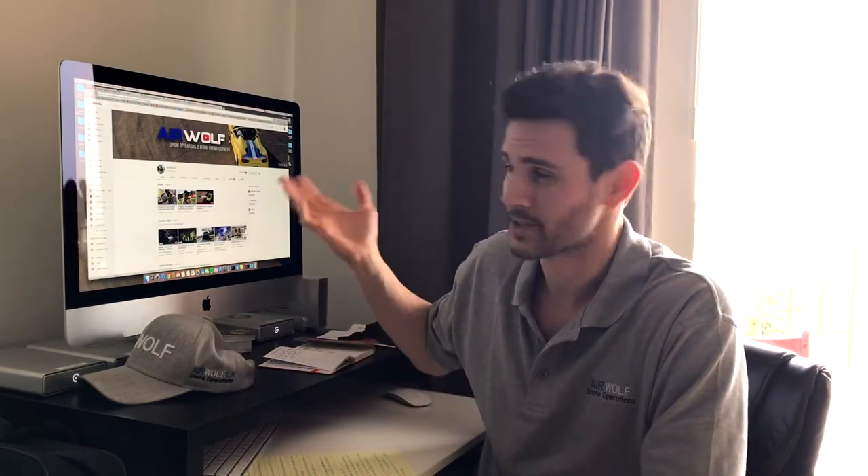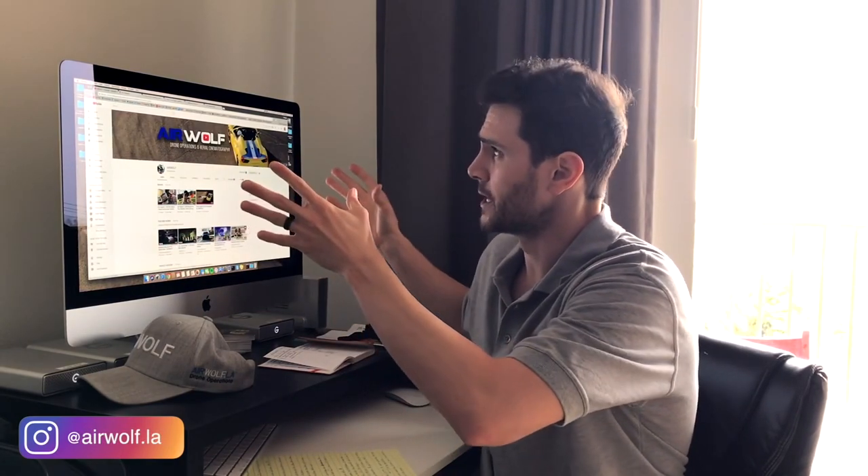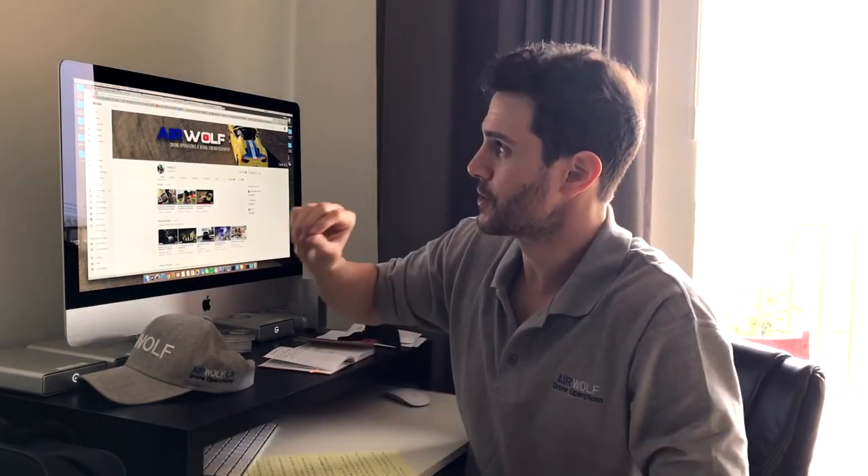If you know anything about solid-states, they speed up your computer significantly and it's super easy to do. You can save yourself a ton of money if you do it yourself. I did shop around — I went to Apple and a couple Apple tech stores here around Los Angeles — and they'll charge you between a thousand to fifteen hundred dollars, including the hard drive, just to put a solid-state in your computer.